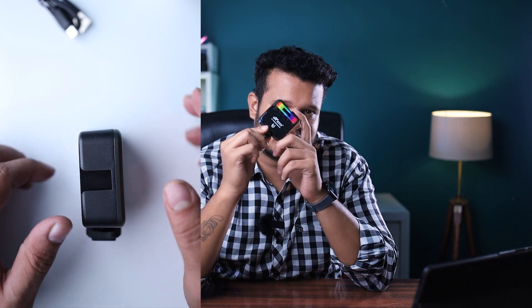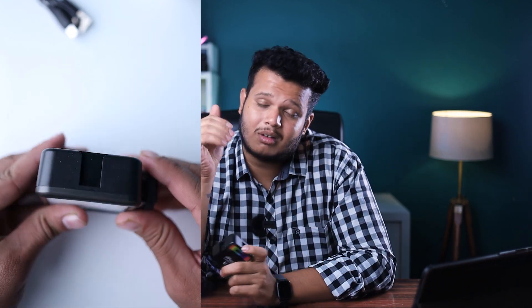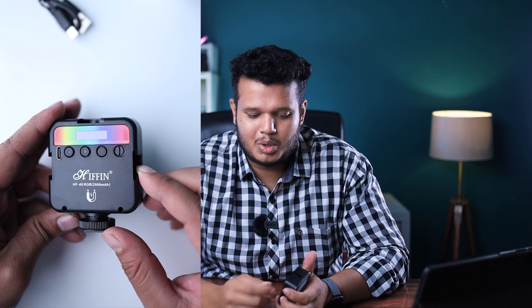My personal recommendation is that if you use a mobile or DSLR with a hot shoe, use this light because it has 3 hot shoes. You can put a mic on it, an extra light, or other accessories — up to 3 different accessories at once. This multi-purpose use is one of its best features.